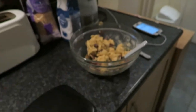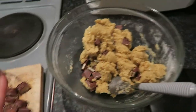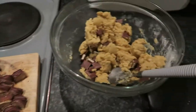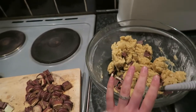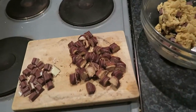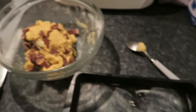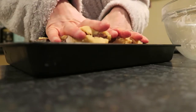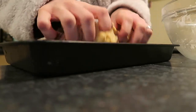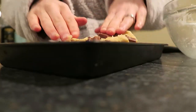I've chopped up some of the chocolate bar and I'm going to add that into the bowl, saving some for the top as the recipe says. I'm going to push the mixture into the tray — I can hear it all crunching. Don't worry, I've washed my hands.